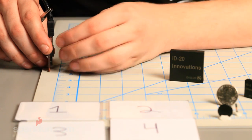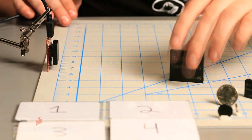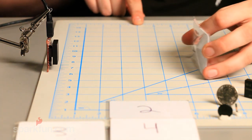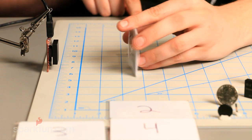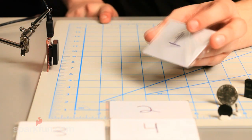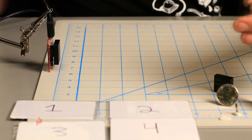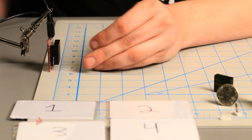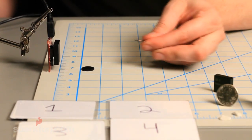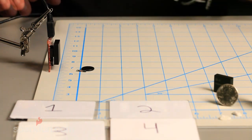With the ID12, the datasheet says it has a range of about 3.9 inches. Let's grab our card and see how it actually does. Starting at about 4 inches and pushing up — we're actually looking at about 2 inches on the ID12, a little less than what the datasheet says, but still a respectable distance. With the button we're looking at just about an inch, and the glass tab is about the same as the button.